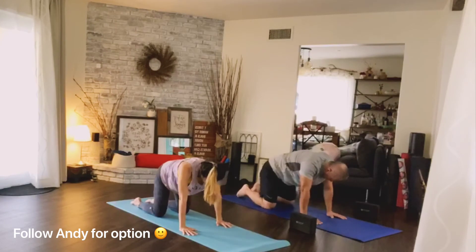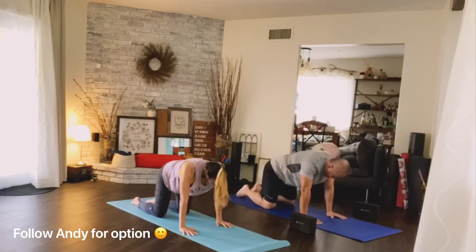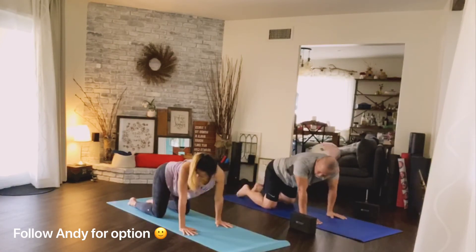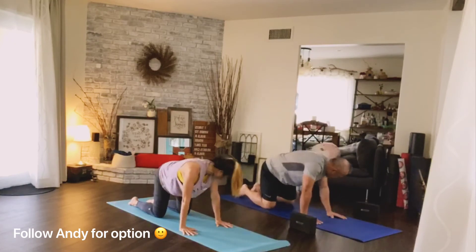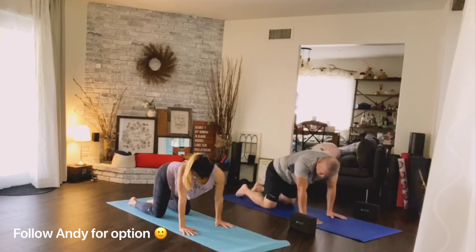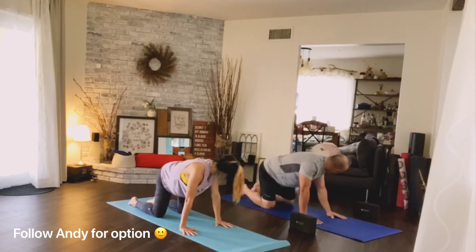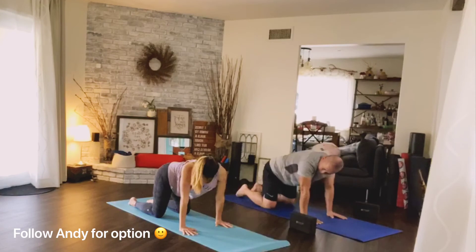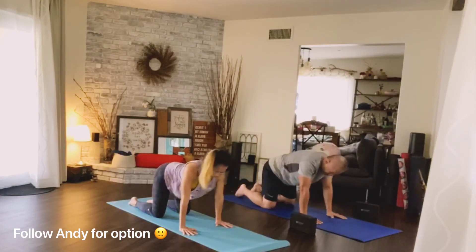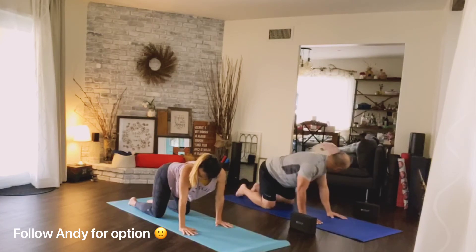Move your hips side to side — C-shape to the left, C-shape to the right, so your eye gaze also moves behind you towards your hips. Don't shrug your shoulder; keep the shoulder back.